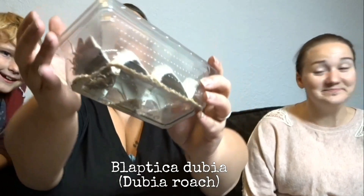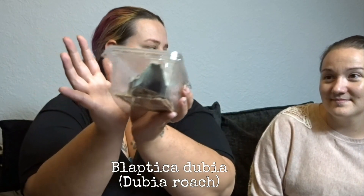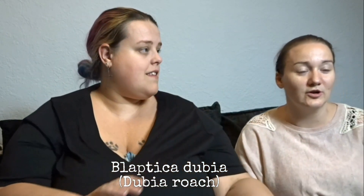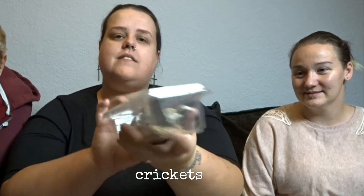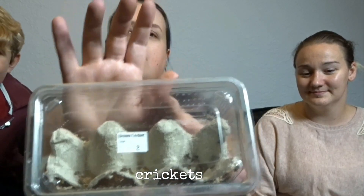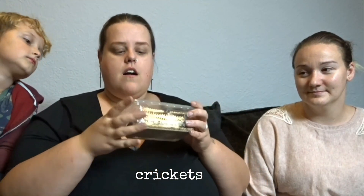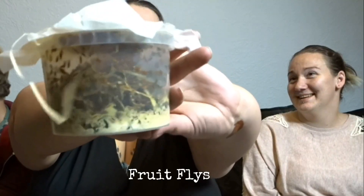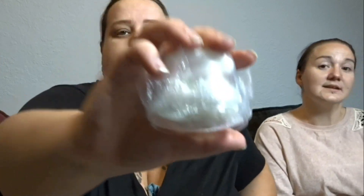They also have some dubia roaches, which are great feeder roaches. I have them as pets - I don't know if they'll be keeping them as pets or feeders. They got two tubs of insta crickets and I don't know if you can see them in there - they're very tiny - but these are great feeders as well. They also got some more food which is some fly larvae and some flies, which will be handy for feeding.